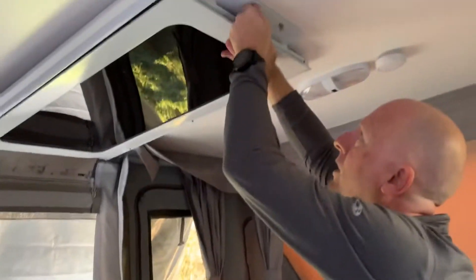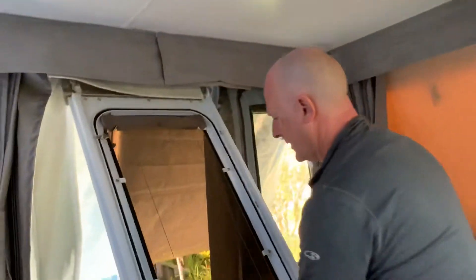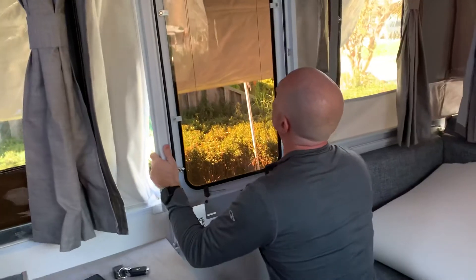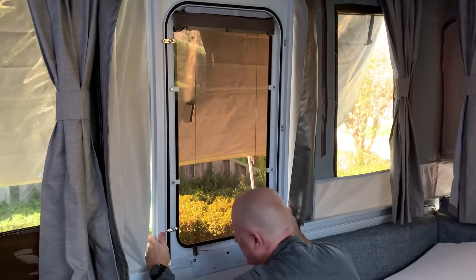So carefully hold the door because it will drop. Bring it down, remove the velcro and the canvas out of the way, bring it back slightly in and put it on the mounting holes. It takes a little bit and that's in.